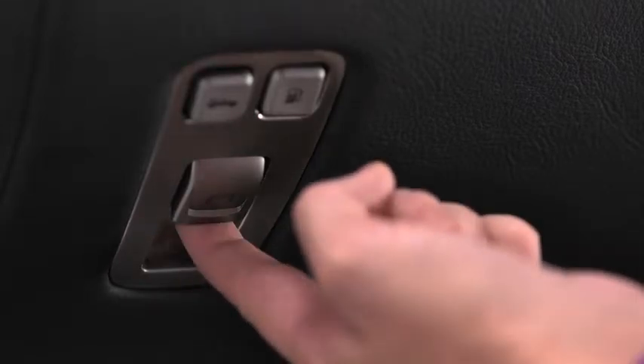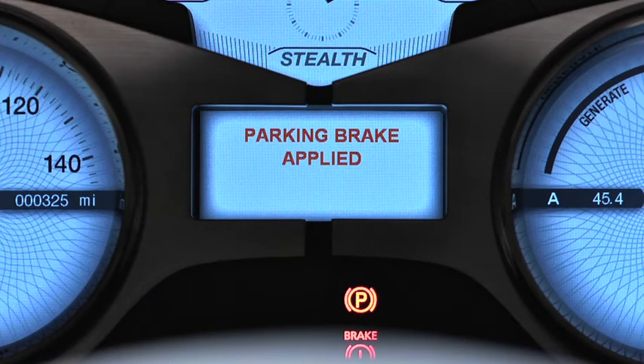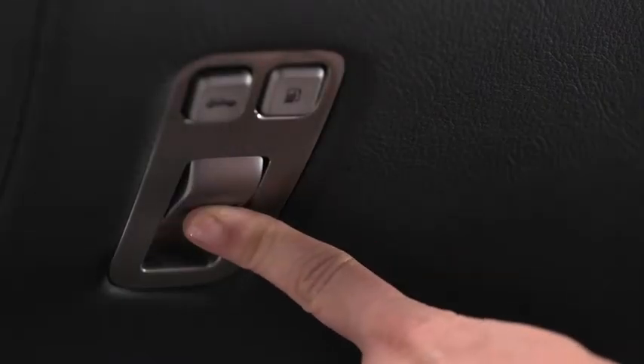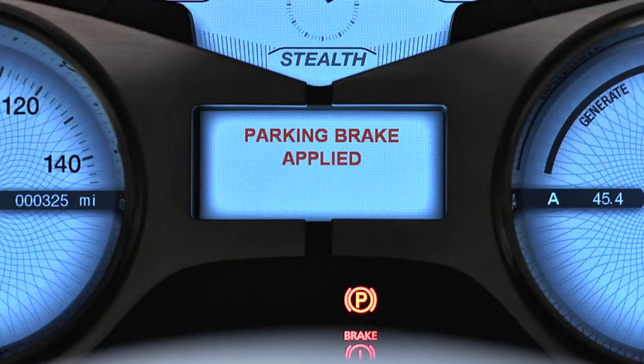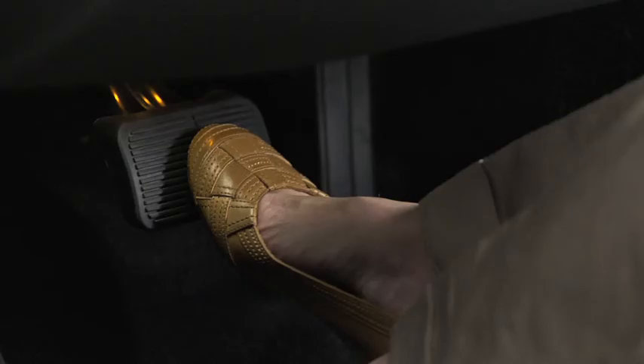You activate the electric parking brake by pulling up on the switch. The parking brake warning light illuminates in the central information display to confirm the brake is on. To release the parking brake, you must press down on the brake pedal and then push down on the parking brake switch. The warning on the central information display goes out to verify that you've released the parking brake. The parking brake will not release if you don't put your foot on the brake.